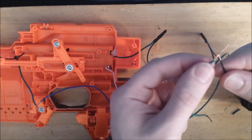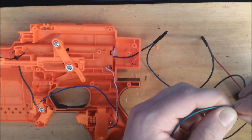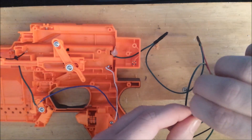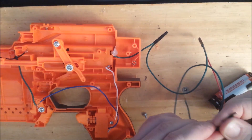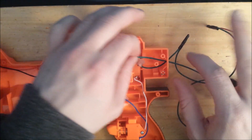Now take another long piece of wire, connect it to the red or to the black lead of the battery tray, and twist and tape. Run it through the hole in the back of the blaster and pull it all the way through.